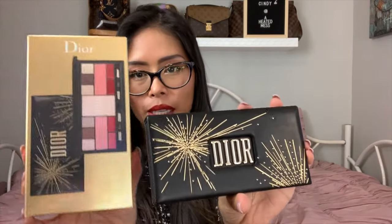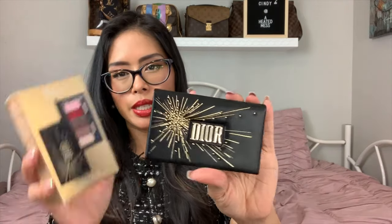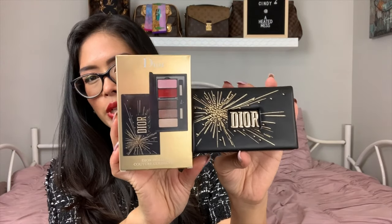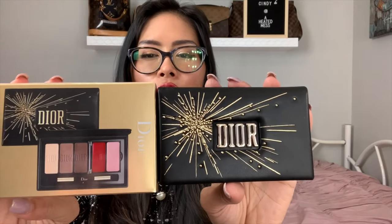This is the face palette and it retails for $85. It's similar to the lipstick set in that it can open up and the insert removes — I'm not going to do that now because it's pretty tricky. The next item is the eyeshadow and lip palette, which retails for only $62. It has three eyeshadows and two lip colors. I've already removed the insert — it's nicely constructed, really hard plastic.